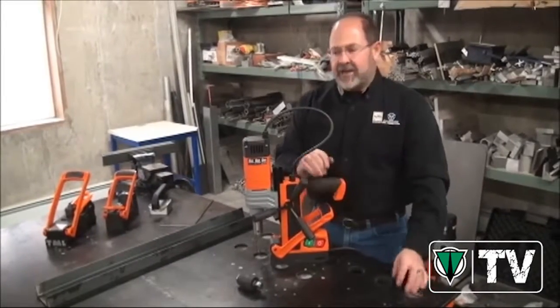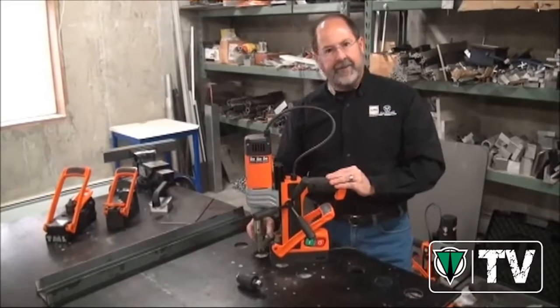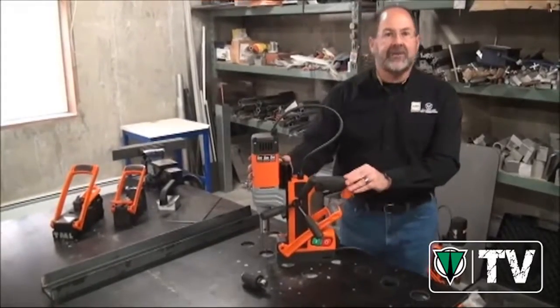Hi, Ted Brooks with Maglogix, here to talk to you about the RB35SP. It's a Rota Best 35 millimeter, rated for inch and a half diameter, switchable permanent magnet mag drill. One of the finest mag drills the industry has ever seen.